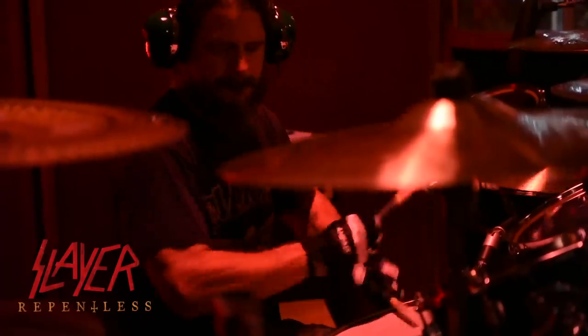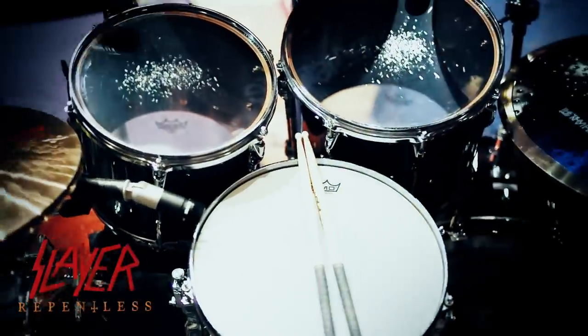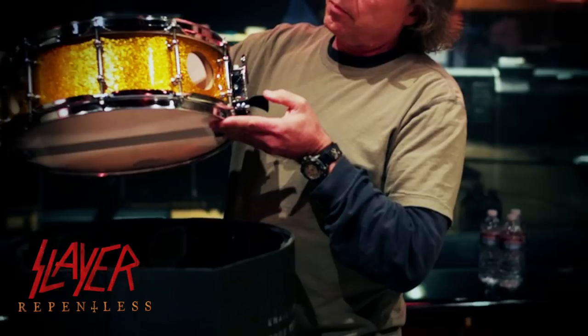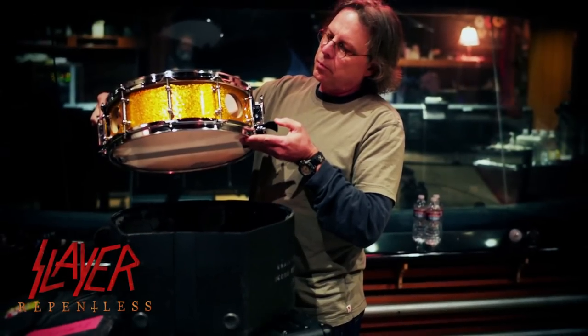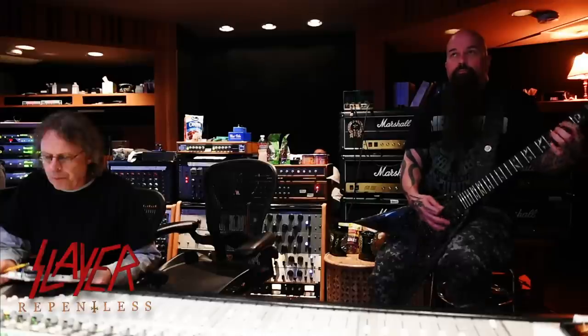So instead of using the Oaks, I used Yamaha Recording Customs, which are birch shells, and I used the Maple Hybrid bass drums. For snares, we typically try a bunch of different stuff that works. I probably bring my live snare in to see how it sounds in the studio with whatever we're trying to do.